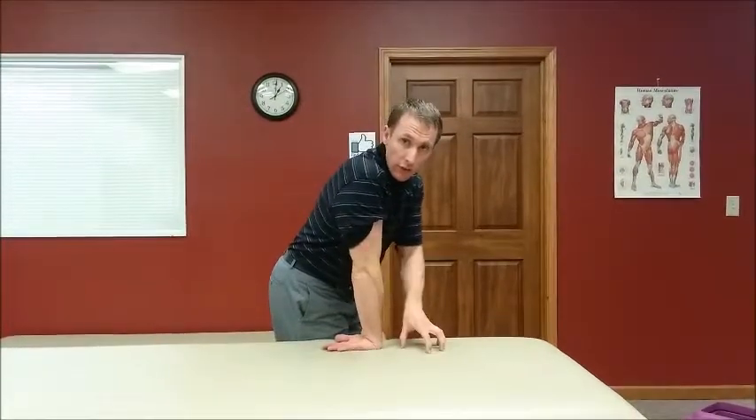Give it a test. If squeezing something hurt, or picking up something hurt like a gallon of milk, do 15 reps of this and see if it feels better afterward. If it does, then it's likely a good exercise for you. But these aren't appropriate for everyone, so check with your physical therapist or physician beforehand to make sure it's appropriate for you.